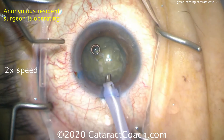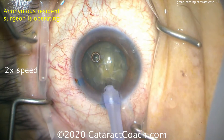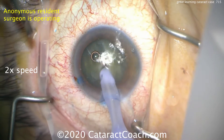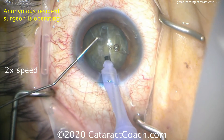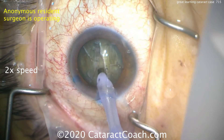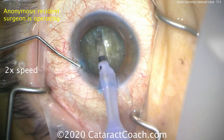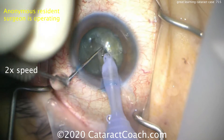Now let's see what kind of nucleus division we're going to do. That 19-gauge cannula pointing things out is me, and the resident is the one operating. Starting right in the center — looks like a groove. This will be a central groove and then a cracking technique to achieve the initial split of the nucleus into two halves. I'm helping by taking away those air bubbles; an experienced surgeon wouldn't mind them, you just look past them. But early in the learning curve, they can be distracting. The central nucleus is deeper, so that has to be sculpted deeper. That was pretty good.